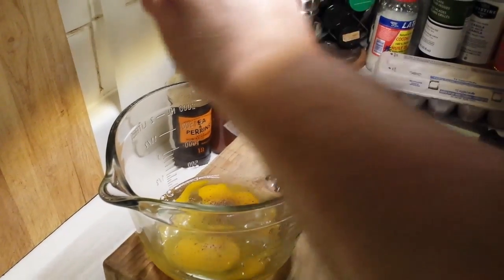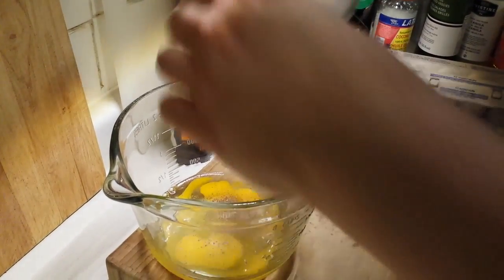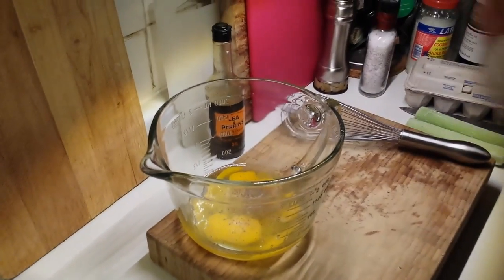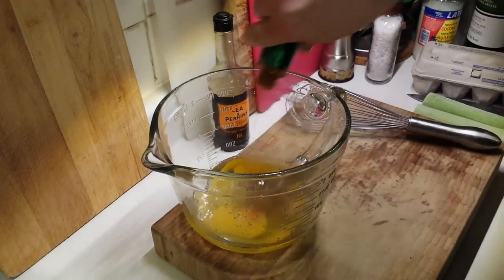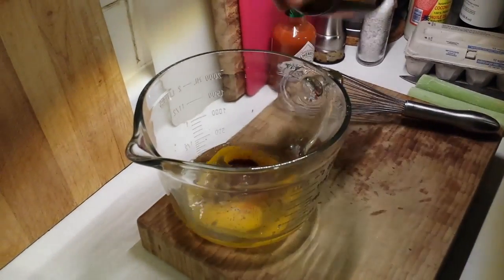We're going to add a little bit of Worcestershire sauce and Tabasco just to give a little bit more zing and flavor — just a dash of Tabasco and a good generous dash of Worcestershire sauce.